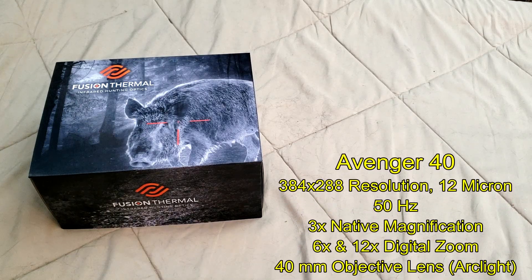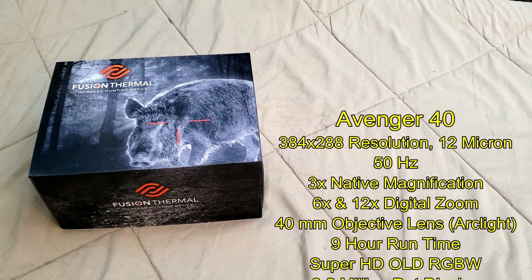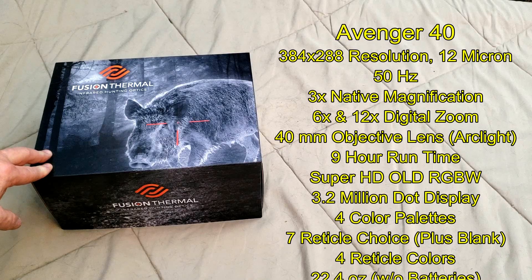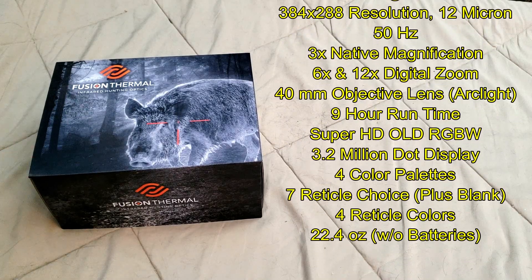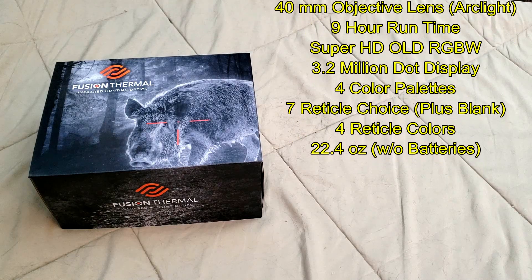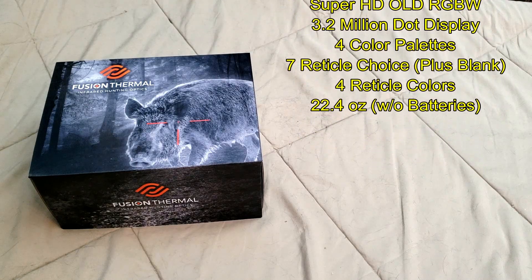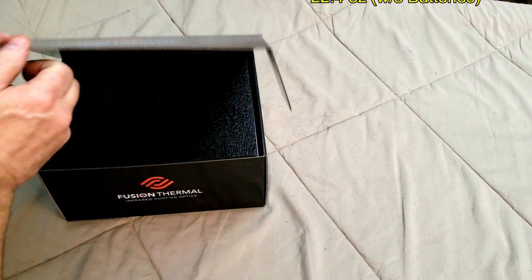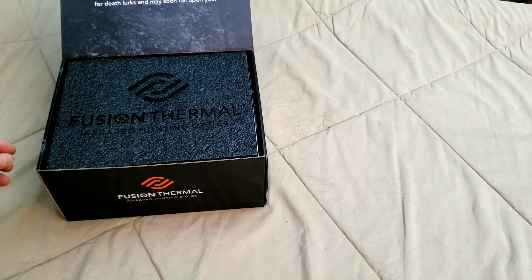They have video and audio capabilities along with photo capabilities, of course. This is going to be the midline scope of the Avenger series — there's one beneath it and then the 55 that's above it. This is the 40. It's a 384 resolution scope coming in at about 22.4 ounces. Let's take a look at what's inside the box.